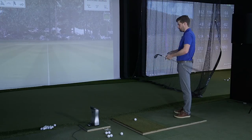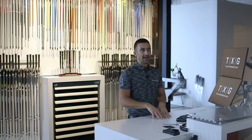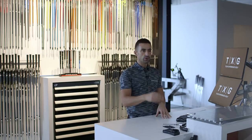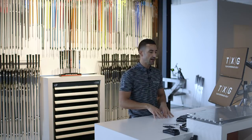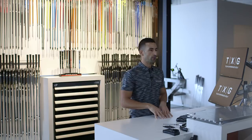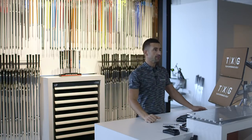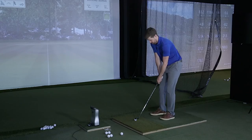Here we've got the Vokey 58 — it's a 58 degree, 10 degree bounce, S grind. Standard grind, full sole, 10 degrees of bounce — very general, not too much. We've also got a Pro V1X in there, which is Matt's ball of choice when he plays. We're going to do a 50 yard shot and see what we get.